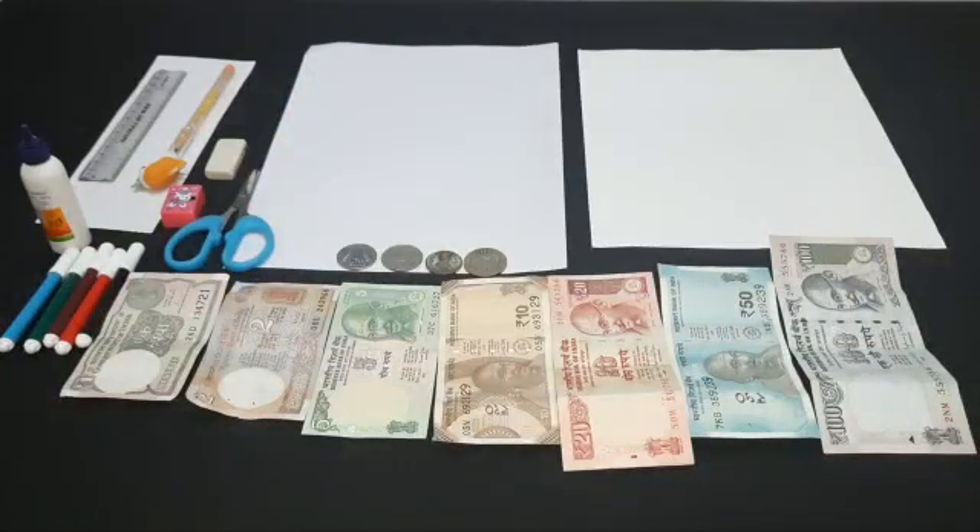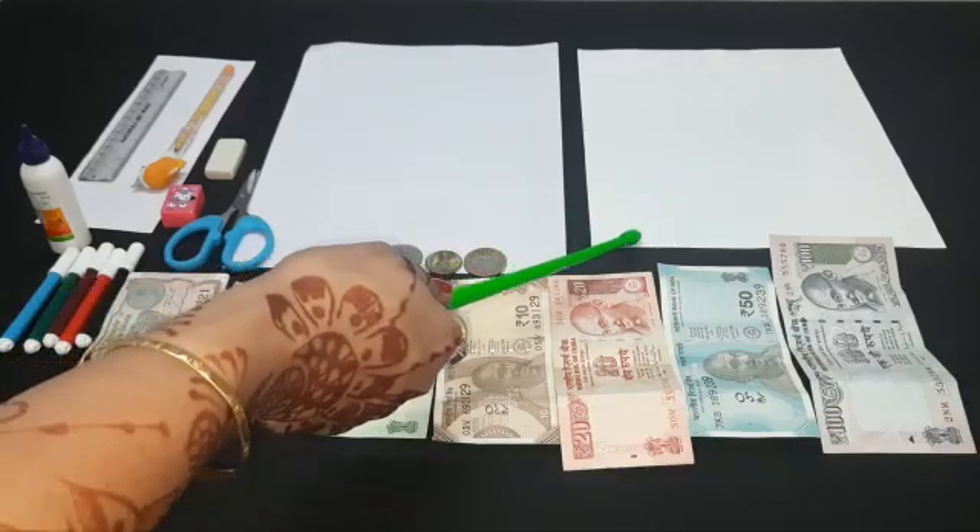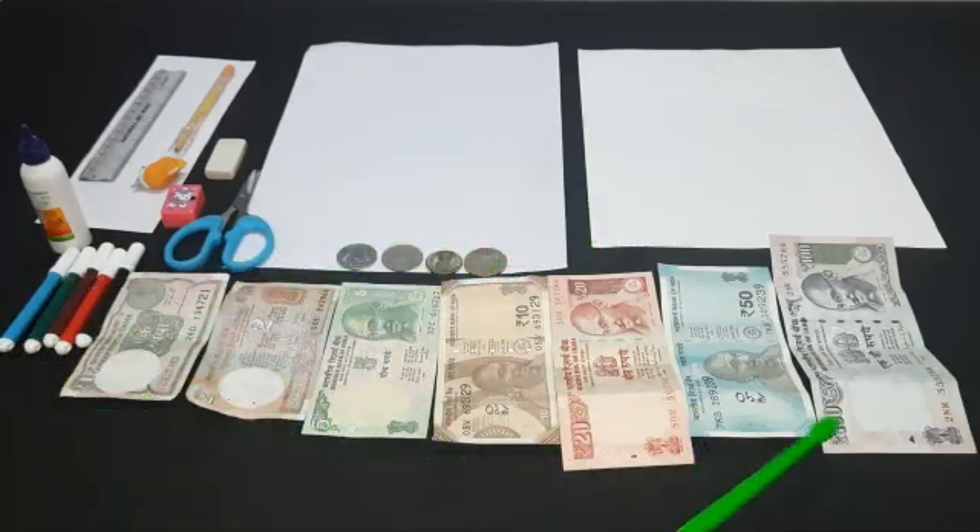Students, we need some material to prepare coins and currency notes. Let's see what kind of material we need. We need a scale, pencil, eraser, sharpener, scissor, gum, sketch pen, paper, some coins, cardboard, and some currency notes.